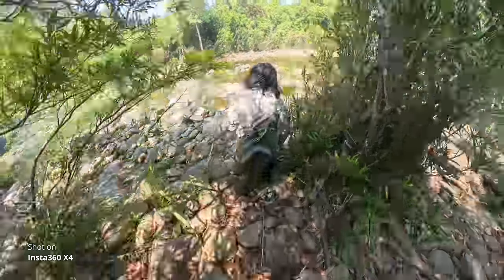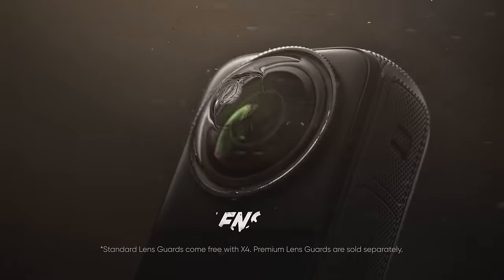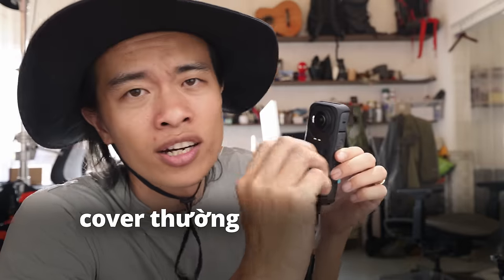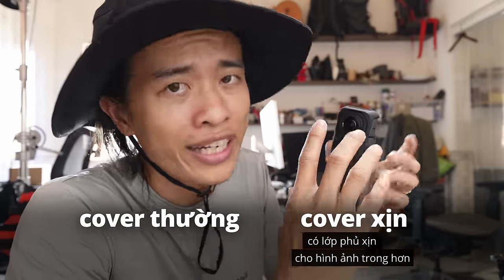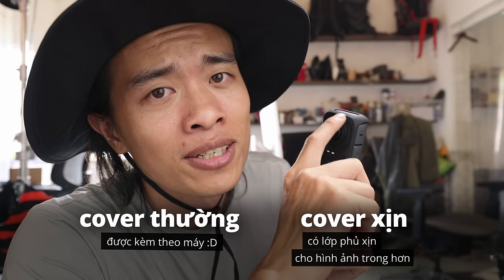Thiết kế 360 độ gồm hai camera, mỗi cam 180 độ. Điểm không dễ là khi đặt xuống đất thì chắc chắn sẽ có một cam chạm đất. Thường chúng ta quay action thể thao mạo hiểm sẽ có đất đá hoặc bị ngã — ngã xuống như GoPro thì đôi khi vỡ nắp kính ngoài, vẫn có thể quay được. Còn con này chắc chắn sẽ vỡ một trong hai cam. Insta360 đã thiết kế một ngàm để gắn thêm cover bảo vệ — có cover thường và cover đắt tiền hơn với lớp tráng phủ xịn hơn để hình ảnh trong hơn. Đi kèm theo máy là cover bản standard.